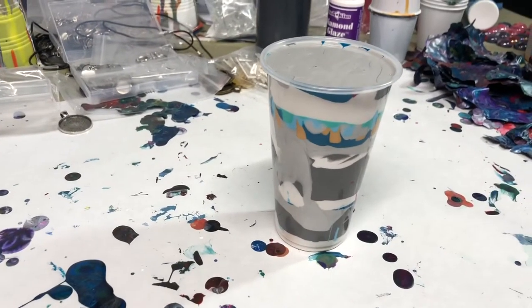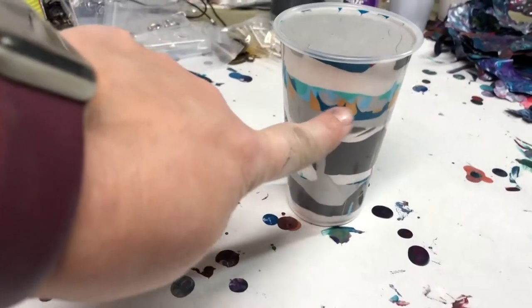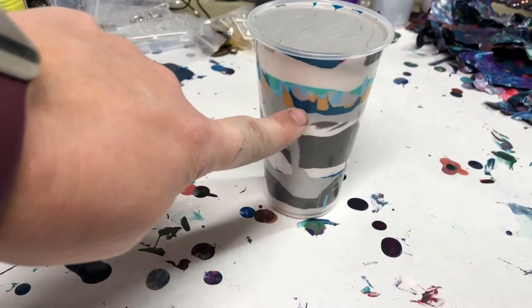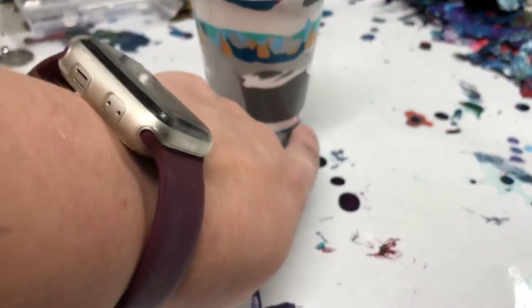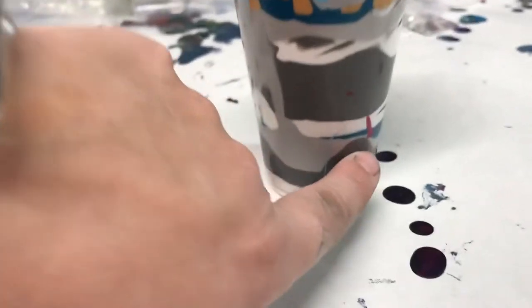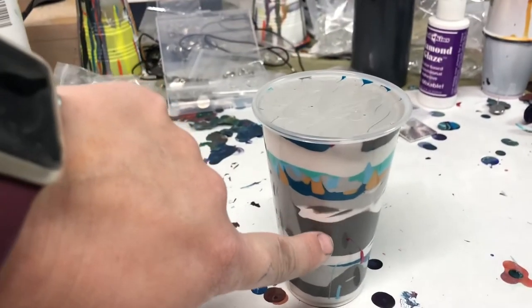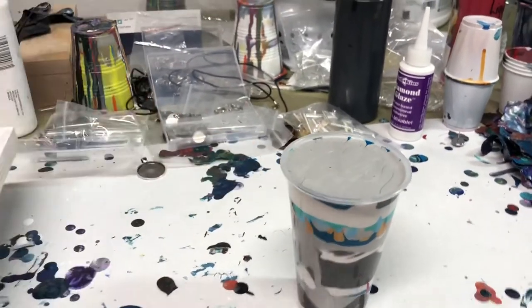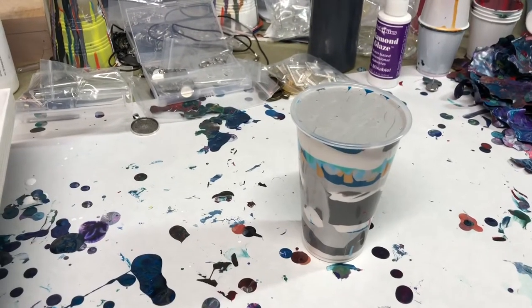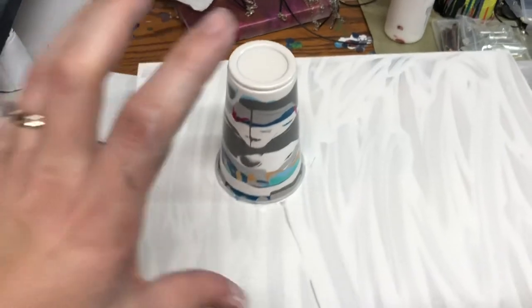I wanted it all kind of light colors because I'm going for a neutral feel. I put a little bit of green and blue, that sparkly dark teal and gold, and down here is a little bit of magenta. But it's mostly gray, white, metallic white, and silver — so mostly pretty neutral colors.